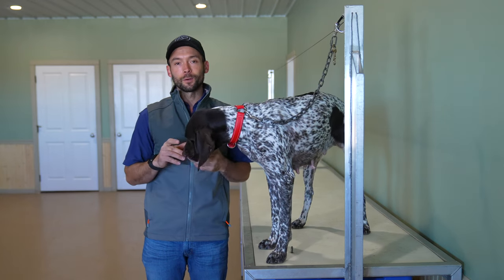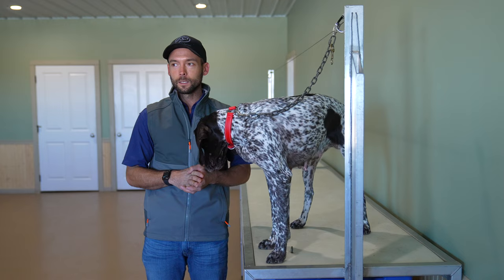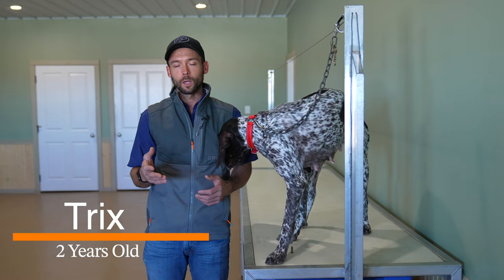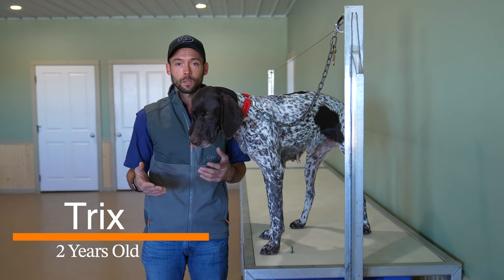Hey everybody, Ethan here with Standing Stone, and we are back for the second step in the trained retrieve. We're working through five different dogs so you get the opportunity to see differences. This is the biggest learning curve and we're trying to break that down to make it easier for everybody trying to do this at home with their dogs.